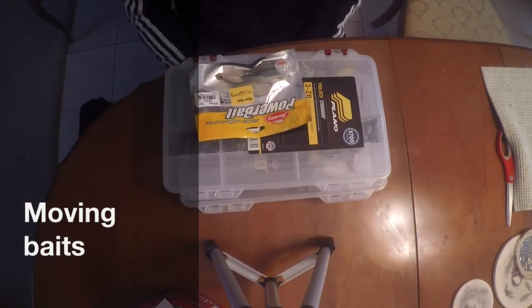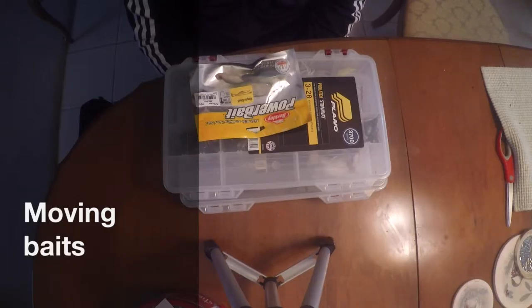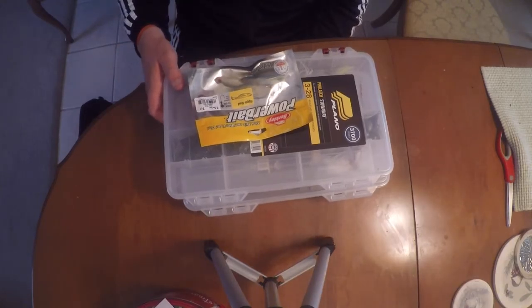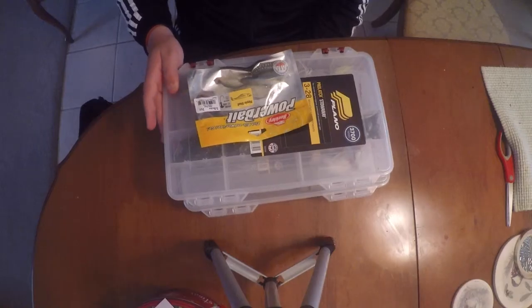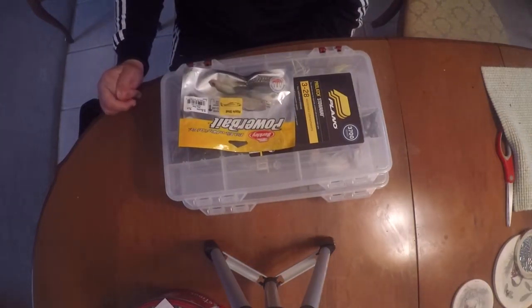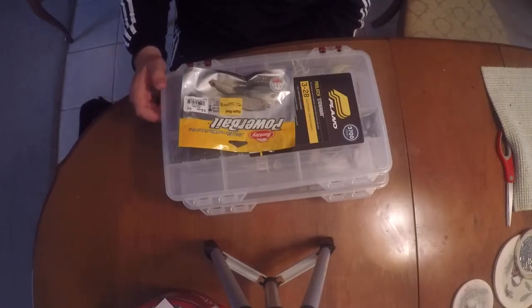Hey guys, what is up? It's Colin from Fishing the South TV and today we are going to talk about moving baits, which is definitely the largest category. This is not all my moving baits - this is only two tackle boxes and one package of soft plastics, probably only about a quarter of my stuff. Let's get into it.